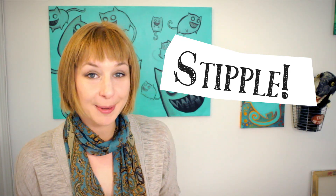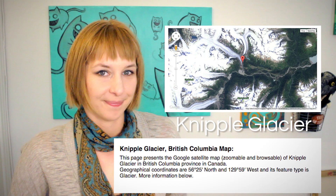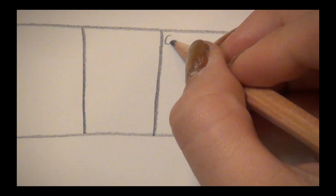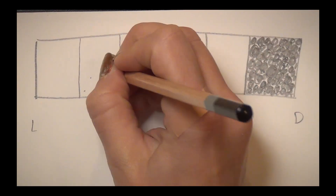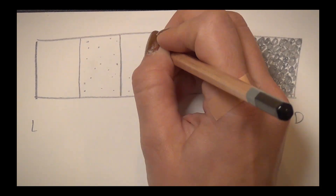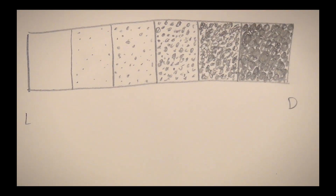Stipple — rhymes with nipple, like the glacier in British Columbia. Stippling is a shading technique where you use dots, circles, or pixels to create a value. Try making a shady bar with stippling. Keep in mind the distance of your dots as well as the size of them. This is a very meticulous way to shade, but it looks really cool when you're finished.